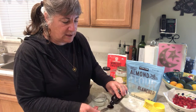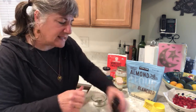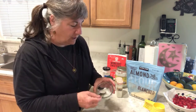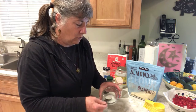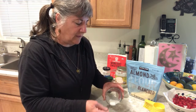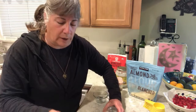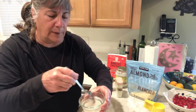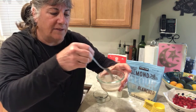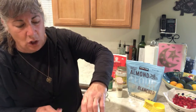Since I doubled the recipe, I'll put in two teaspoons of vanilla rather than one. The recipe calls for two to three teaspoons of milk and I like to go on the light side to begin with, because if you put too much you have to add more flour. Since I doubled it, I'll put in four teaspoons total, and if I feel like I need a little more liquid I'll add a bit. Now I'll mix the coconut oil, vanilla, and milk and then pour that in with the dry ingredients.